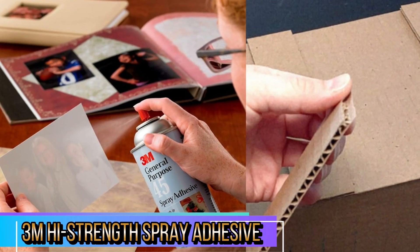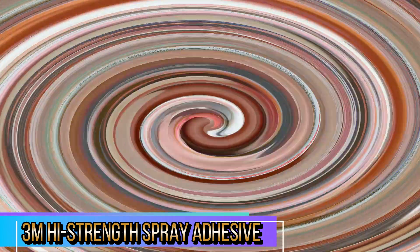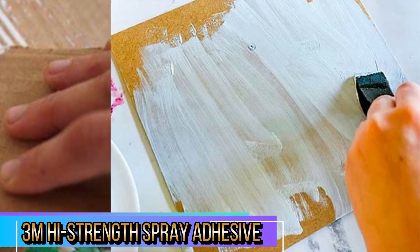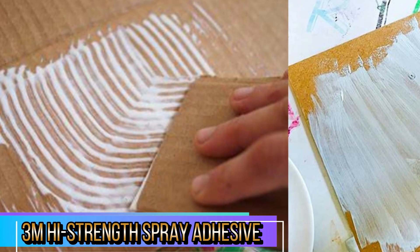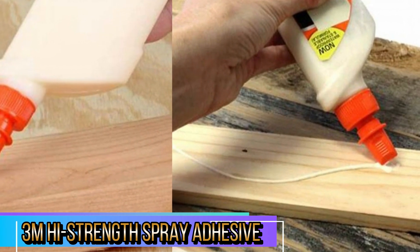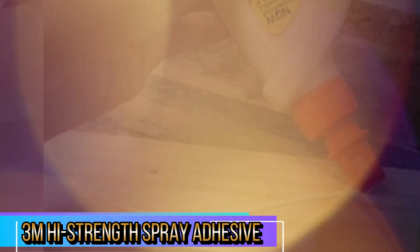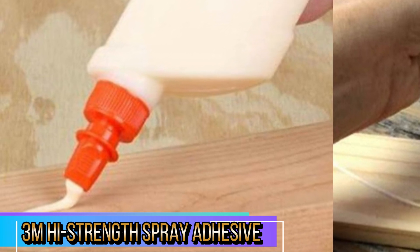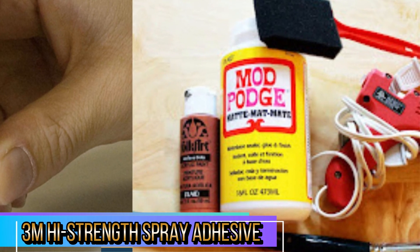This adhesive is incredibly strong, living up to its high-strength name. Whether you're bonding heavy materials like wood, metal, or even glass, the hold is impressive. Once applied, the bond is tough, durable, and reliable, ensuring your materials stay in place for a long time. One of the standout features of 3M High Strength Spray Adhesive 90 is its versatility. It can be used on a wide range of materials, from lightweight foam and cardboard to more demanding surfaces like rubber, plastic, fiberglass, and drywall, making it ideal for multiple projects around the house, in the workshop, or even for larger construction or automotive jobs.